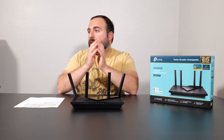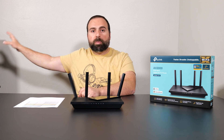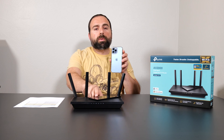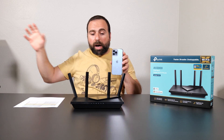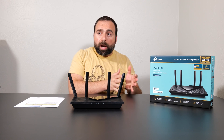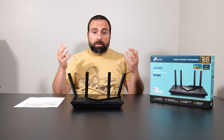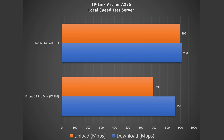I also did a local area speed test, using my computer as the local speed test server — going from phone to router to computer — which isolates the router since I'm no longer relying on my ISP cap or a busy public speed test server. In this case, I got 858 Mbps down and 691 Mbps up with the Wi-Fi 6 device. With the Wi-Fi 6E device I got 908 down and 896 up — the Wi-Fi 6E upload was decently better than with the Wi-Fi 6 device.